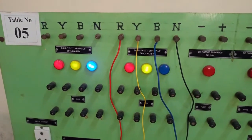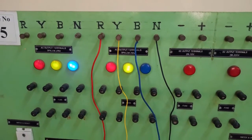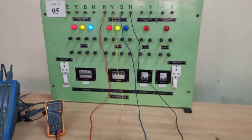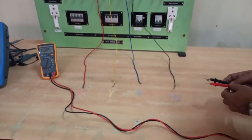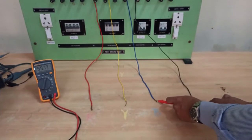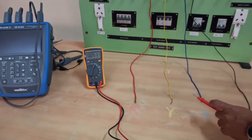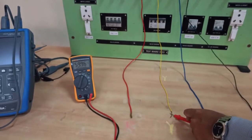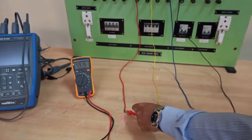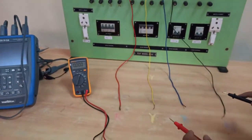Now let's measure the phase voltages and line voltages available to us. For experiment number four we are going to use the 110 volt power supply. We have taken wires from the terminals and connected our multimeter. First we connect between the neutral terminal and B, and the voltage we get is around 60 volts. Between neutral and Y we get around 60 volts, and between neutral and R we get around 59.1 volts — so all three are very close to each other.